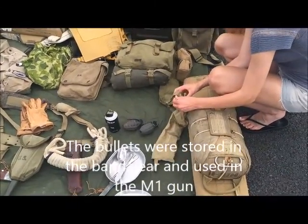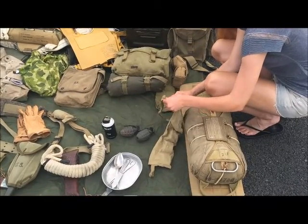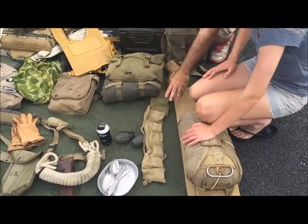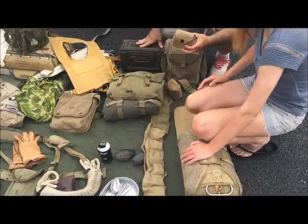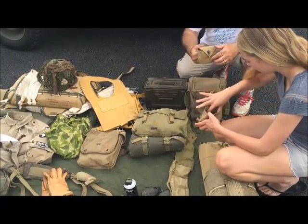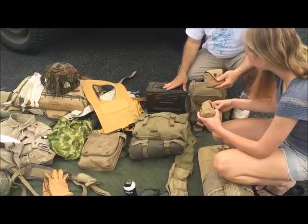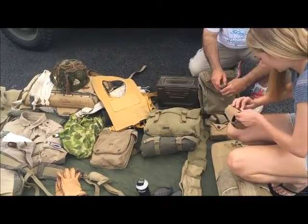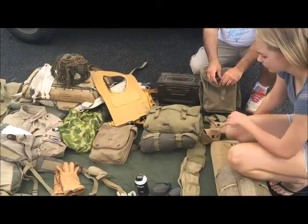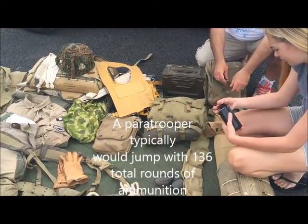You would have those across your chest, usually. So you had your ammo in here, and you also had these — they carried ammo on the belt. They were loaded, of course. They carried probably about a hundred rounds, times eight — so around 140 bullets.